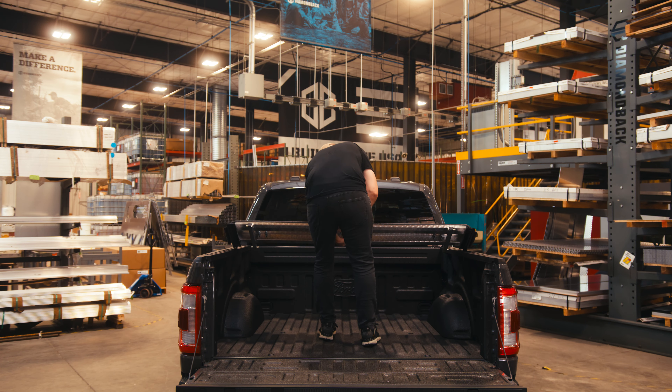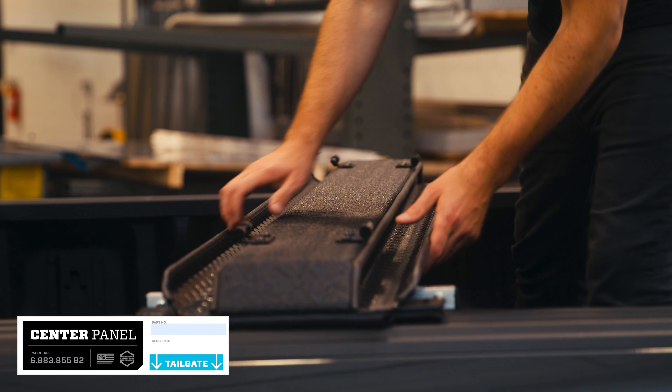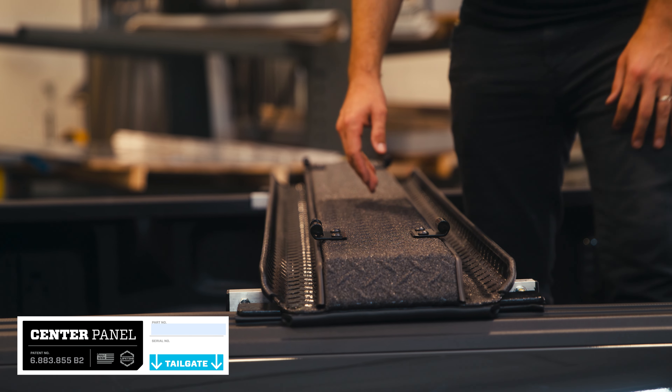Place the center panel across the bed, cheated toward the tailgate. Each panel is tapered front to back, so make sure the arrow on the underside of the panel is pointed in the right direction.